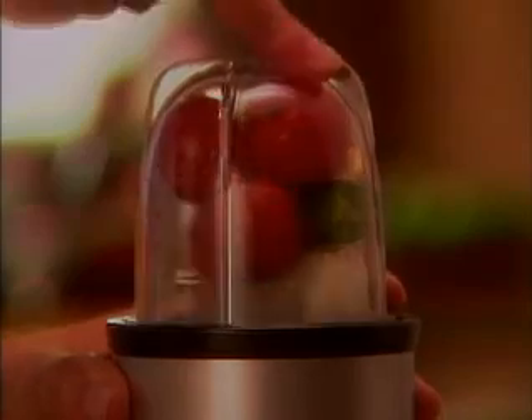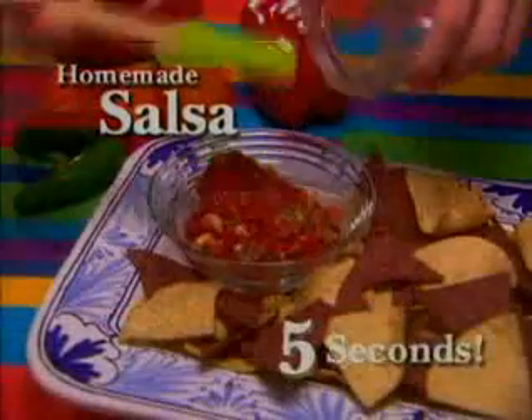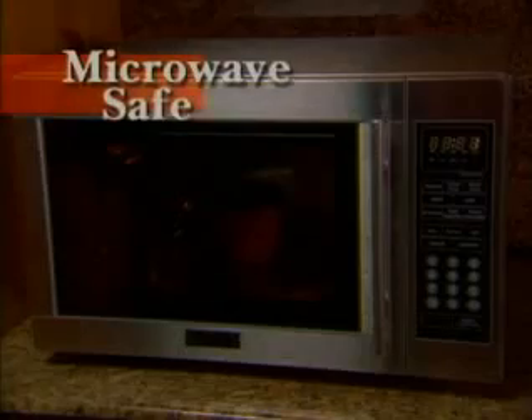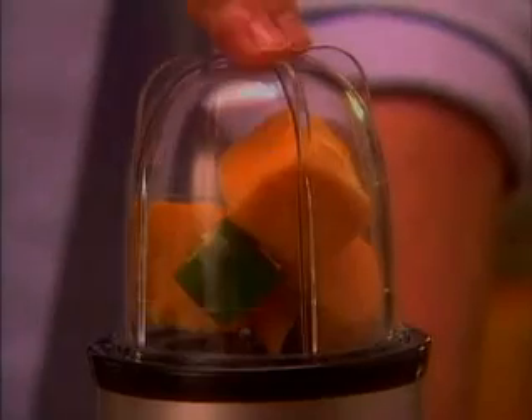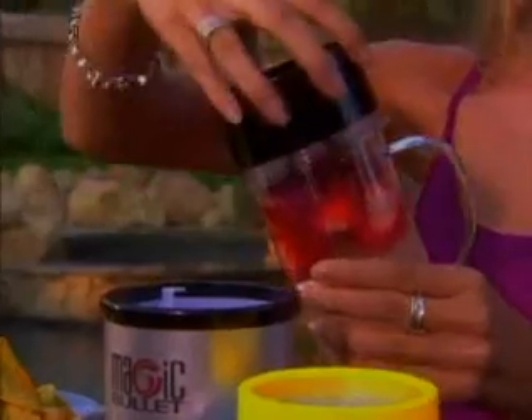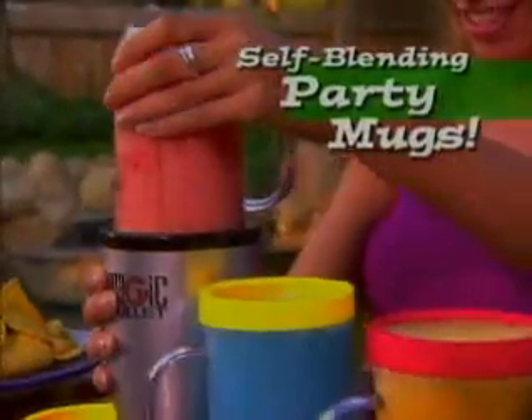The Magic Bullet is ideal for dips and party foods. Turn tomatoes, onions and hot peppers into zesty salsa, ready to eat in five seconds. Make guacamole from scratch in just three seconds. Plus, you can even cook in the Magic Bullet — grate cheese and chopped peppers all at once, microwave, then pour on chips for spicy 60-second nachos. And with these revolutionary self-blending party mugs, making a different frozen cocktail for everybody is easy, made and served right in the same mug.